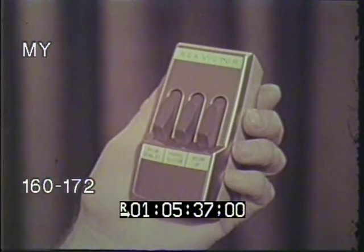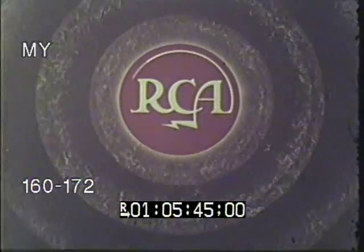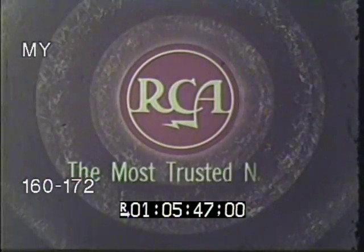Get the RCA Victor Wireless Wizard. It's the most convenient full-function remote that you can buy for black and white television. R-C-A — the most trusted name in television.